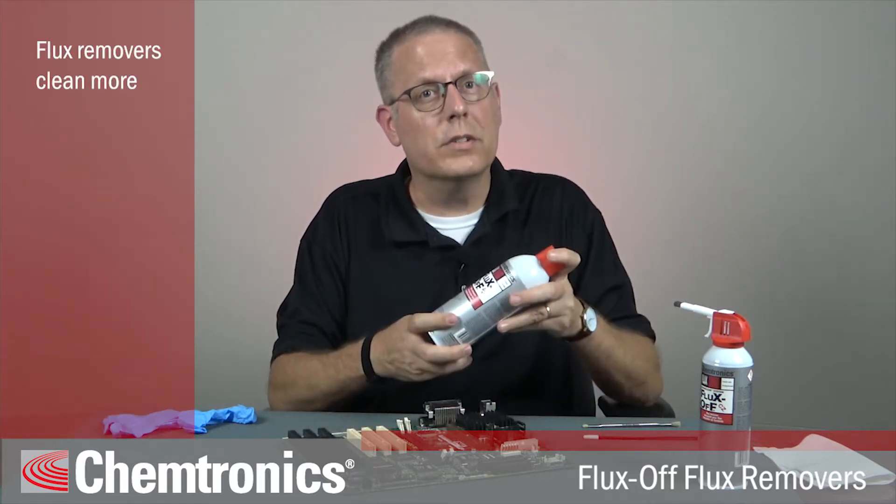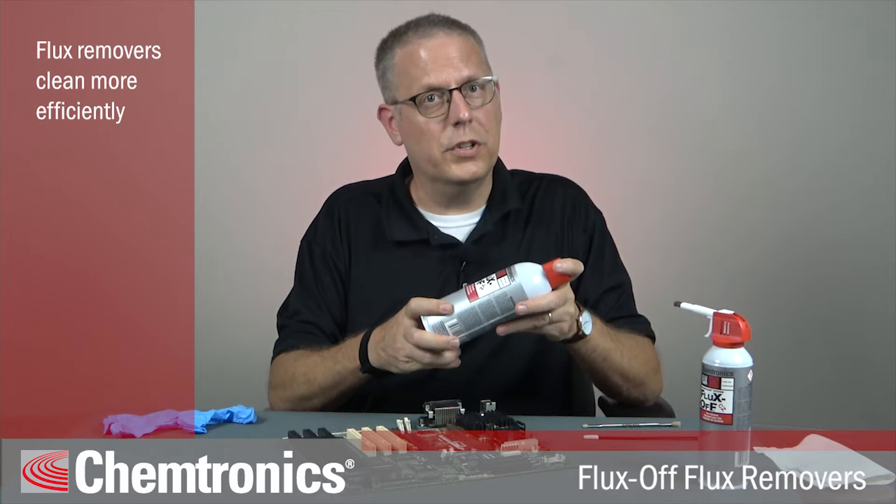Isopropyl alcohol is the most common solvent used for removing flux, but Chemtronics offers the Flux-Off brand of cleaners that can do the job more efficiently and effectively.